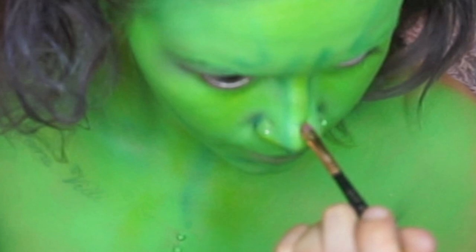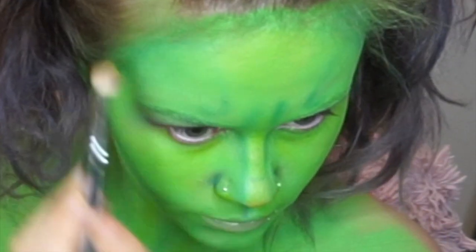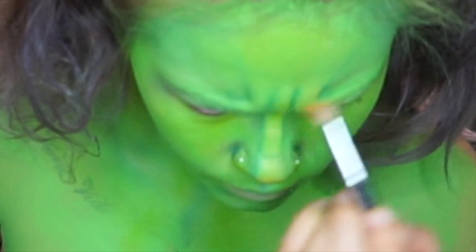Now taking NYX's primal colors, I have a really bright yellow color. I'm just going to start highlighting a little bit more and creating a lot more depth in the colors. Make sure when you're making your scrunchy face, you highlight these areas as well.